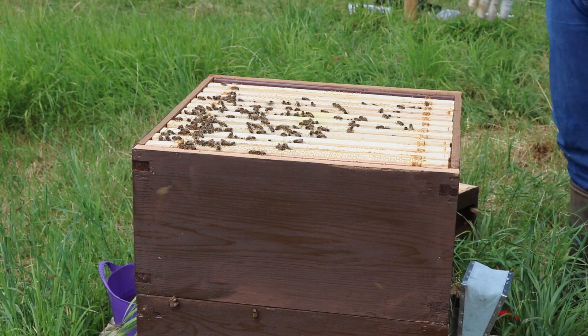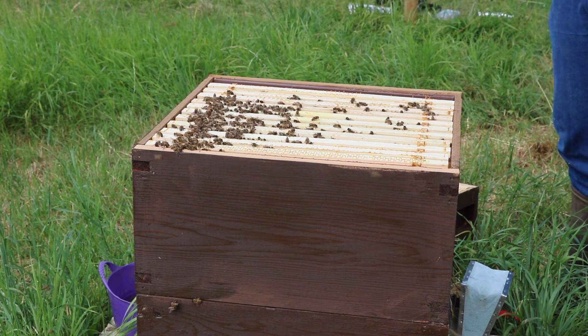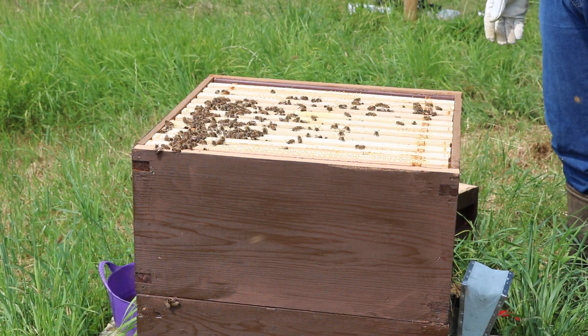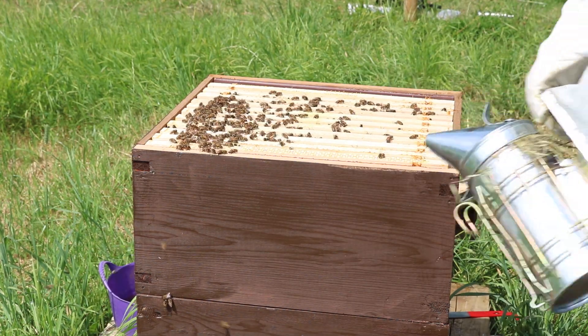So have I got everything in the hive that I want? My queen's gone — I'm pretty confident on that — but I've got a new queen coming. I am going to put the extruder back on, just in case.